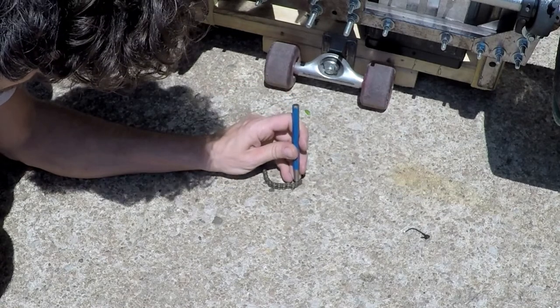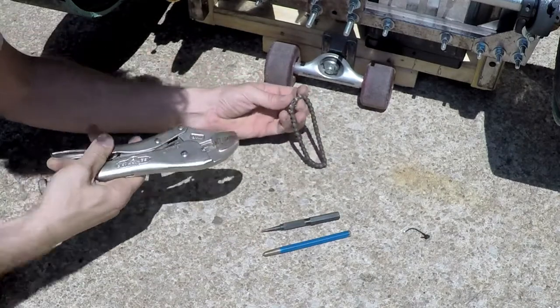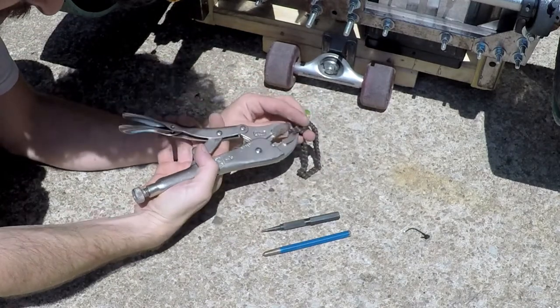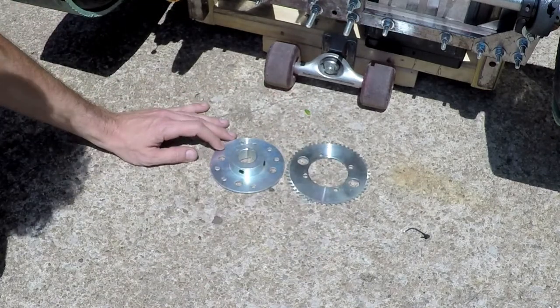I used a center punch, a countersink, and a nail to push the pin out and break the chain. Then I lost my master link and was able to use a vice grip to actually put the pin back in the chain.